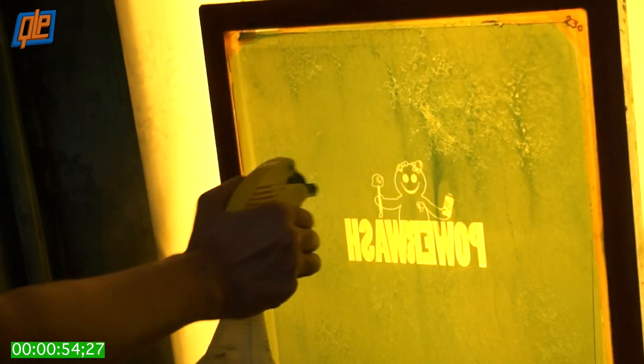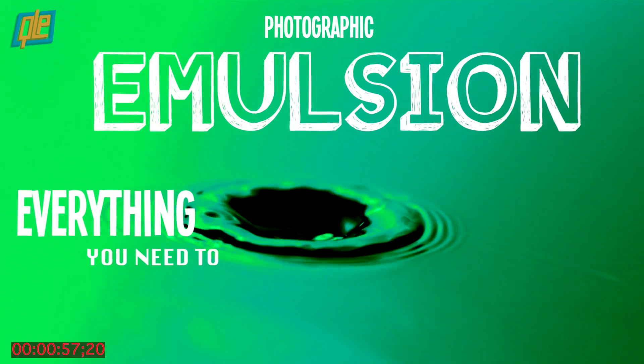After printing, the emulsion is dissolved with solvents and washed away. There you go — photo emulsion in under a minute.